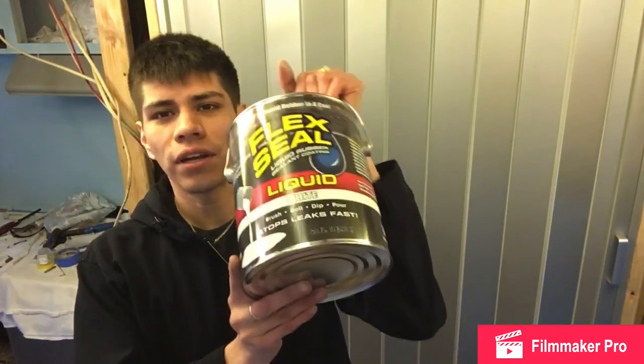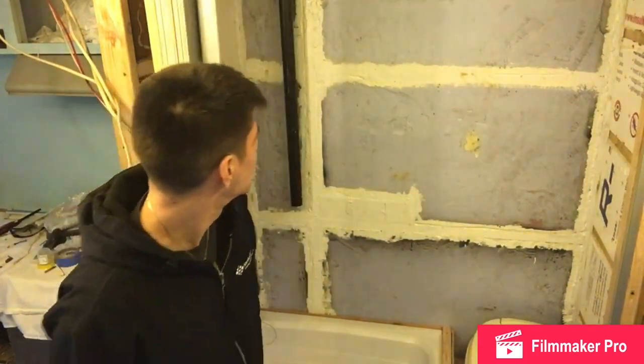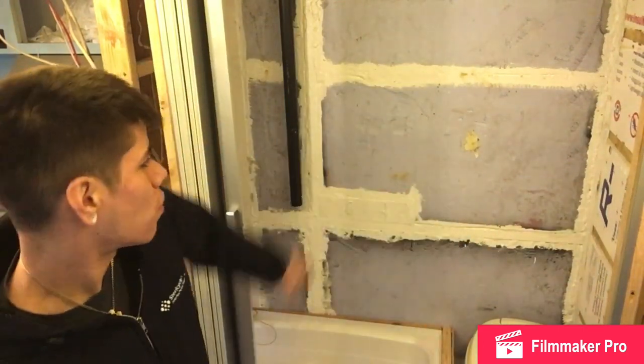They have it in clear and in black, but I'm going to be using the white kind today. I also used it in the bathroom because I'm going to be putting up FRP panels soon, so I put it in the cracks just so no water drips out in case there were any leaks, because that was where most of the holes were at.